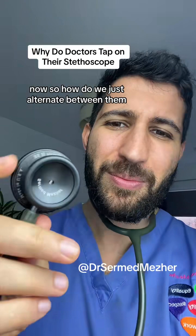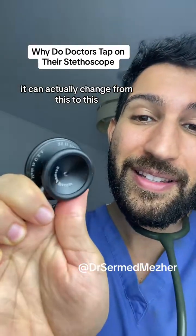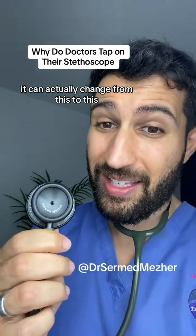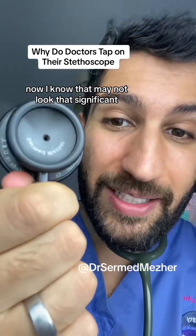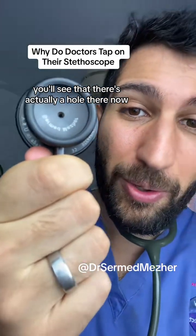You see this valve here — it can actually change from this to this. Now that may not look that significant, but if you look closely you'll see that there's actually a hole there.